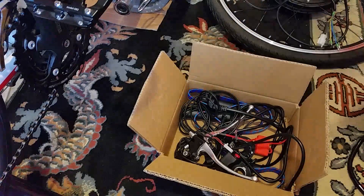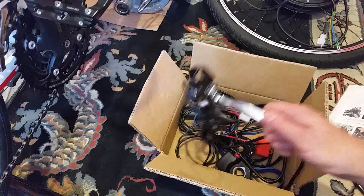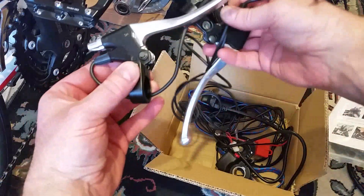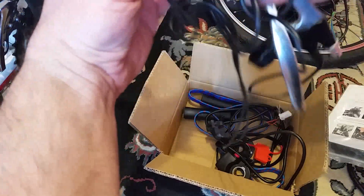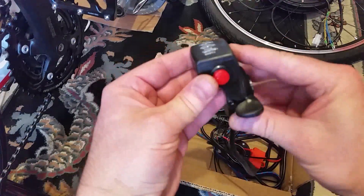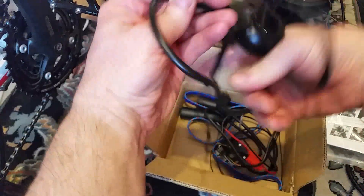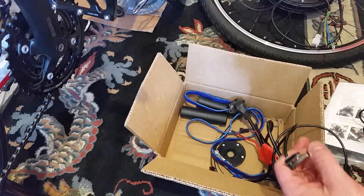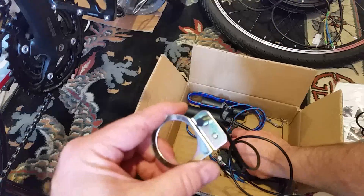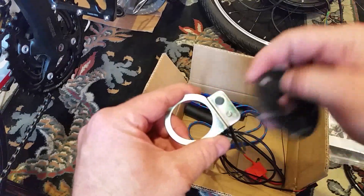I've got the controller itself with all the wires that come out the end. I've got some instructions which are actually quite good - considering it's straight from China, they're quite good instructions. Then the brake levers, front and back, with wires that come out to indicate to the controller when the brakes have been pressed, so the controller knows to cut off the voltage to the motor. I've got a thumb throttle with an on-off switch that fits on the handlebars, and a cadence sensor which is a Hall effect sensor. It uses a disc with magnets that goes around the pedals to detect your pedalling.